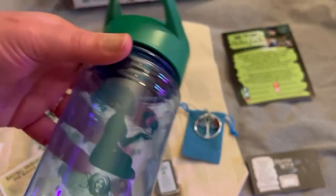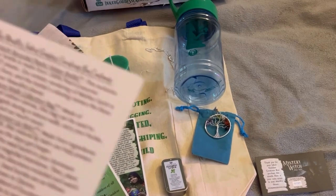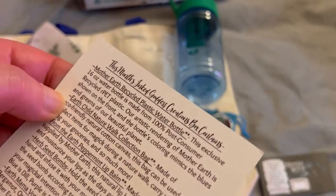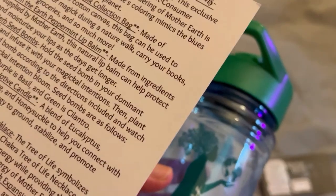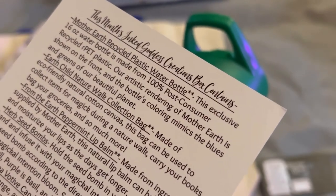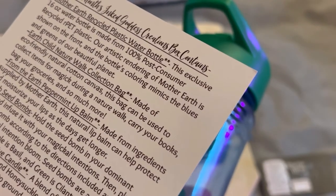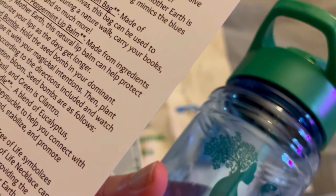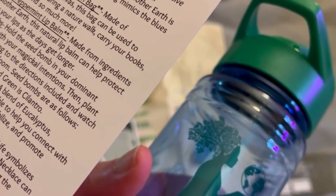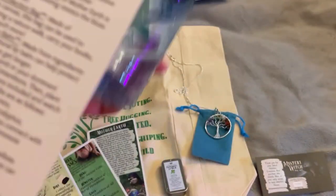So that is our box. I'm going to read the paperwork now. We got the Mother Earth recycled plastic water bottle. This exclusive 16-ounce water bottle is made from 100% post-consumer recycled RPT plastic. An artistic rendering of Mother Earth is shown on the front, and the bottle's coloring mimics the blues and greens of our beautiful planet. Really, really nice.